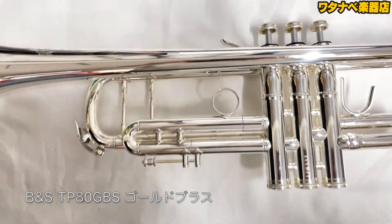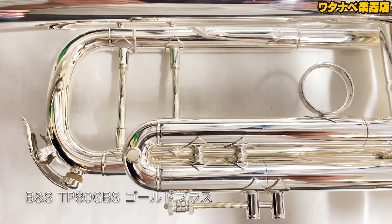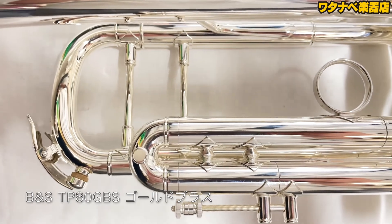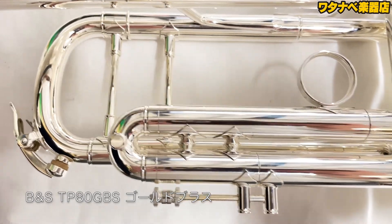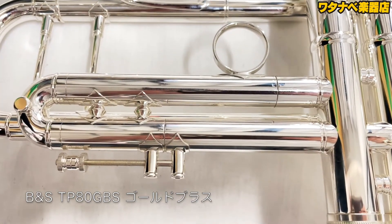80モデルには塗装と仕上げが3種類あります。1つ目がTP80L：イエローブラス製でクリアラッカー仕上げ。2つ目がTP80SP：イエローブラス製の金メッキ仕上げ。3つ目がTP80GBS：ゴールドブラスの銀メッキ仕上げです。今回紹介しているTP80GBSは、国内の株式会社グローバルさんがB&Sにお願いしている特別モデルです。